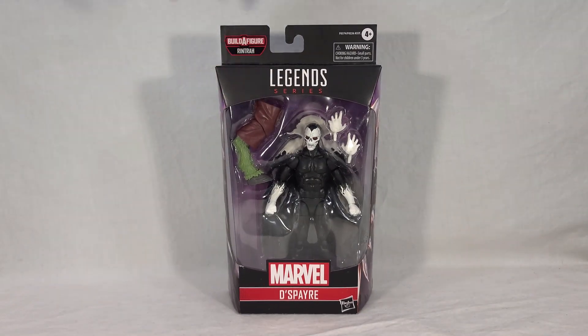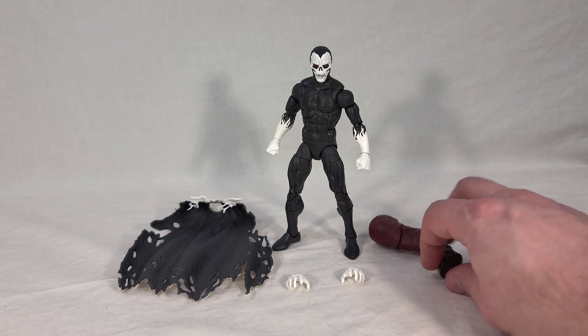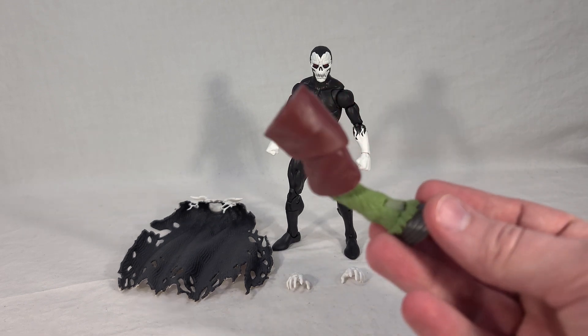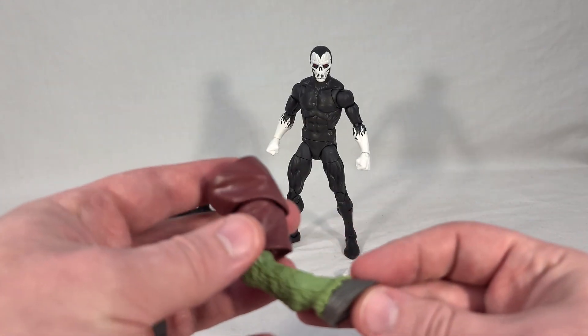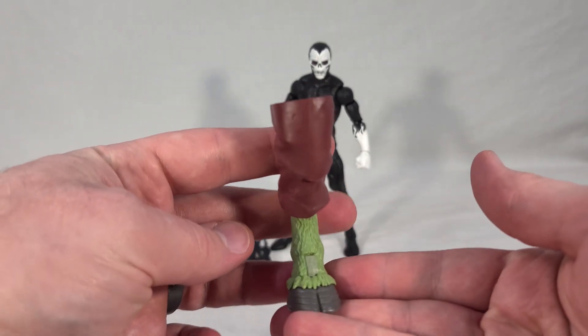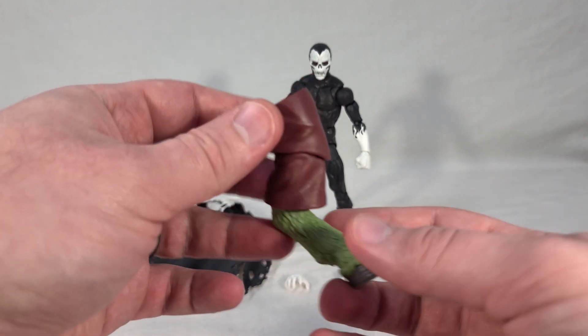That is the packaging — and now that we've seen it, it's time to open it. Now we get Despair outside of his packaging and can see all of his accessories. We have our Build-A-Figure piece, which is the right leg of Rintra. It can be kind of hard to tell which leg it's supposed to be, but the easiest way to tell is to look at the shape of the ankle and the hoof — this is the right leg.